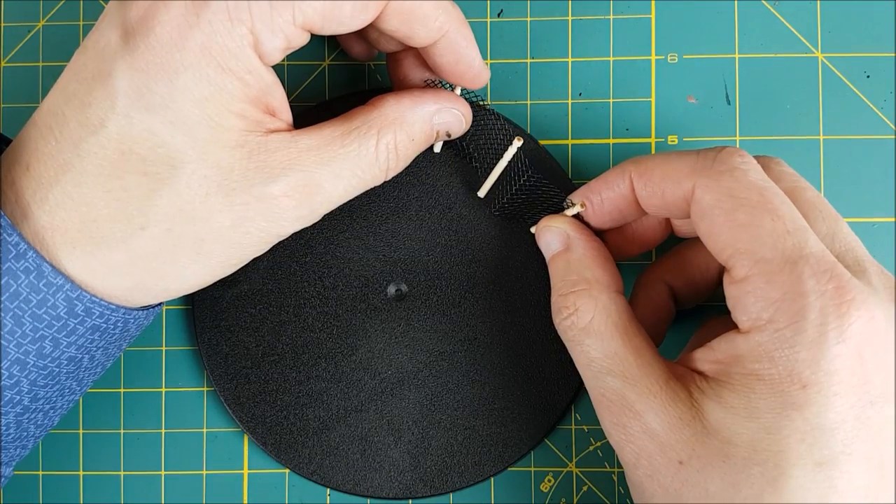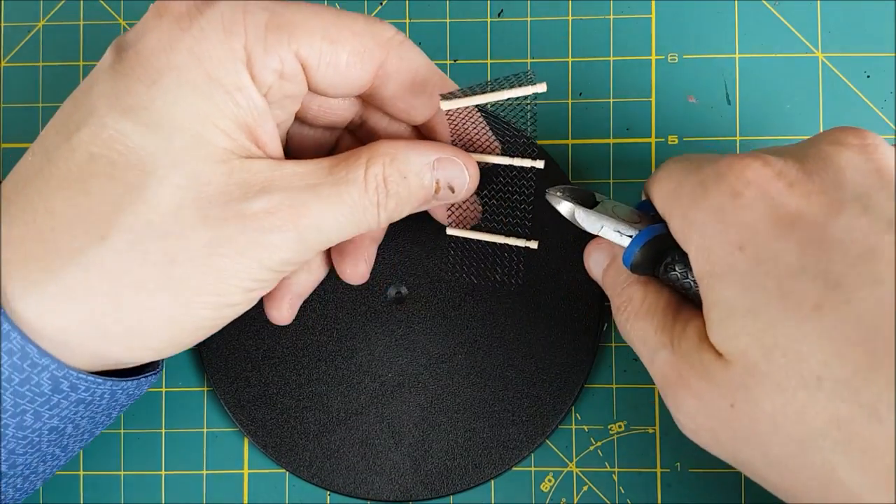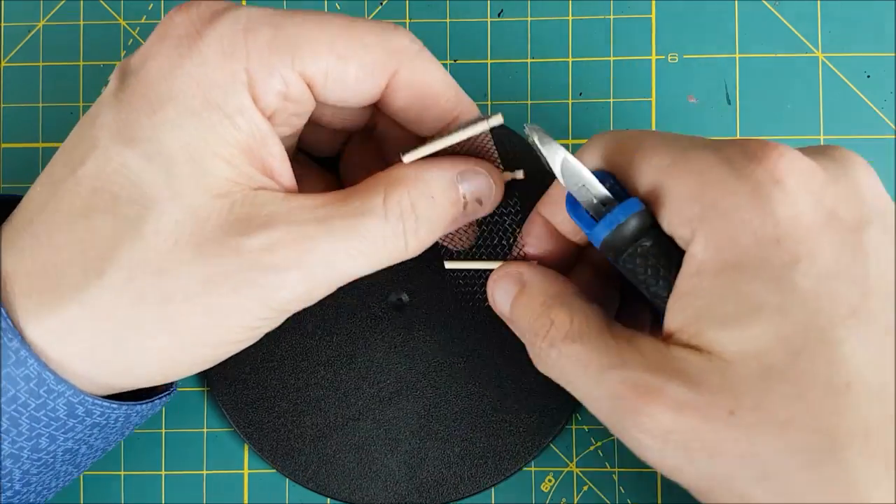Next I need to attach this fence but first I want to make it look a little beat up. I'm going to make a cut in the top few links here so I can twist the fence a bit once it's in place.